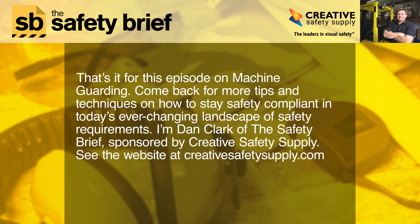That's it for this episode on machine guarding. Come back for more tips and techniques on how to stay safety compliant in today's ever-changing landscape of safety requirements. I'm Dan Clark of The Safety Brief, sponsored by Creative Safety Supply. See the website at creativesafetysupply.com.